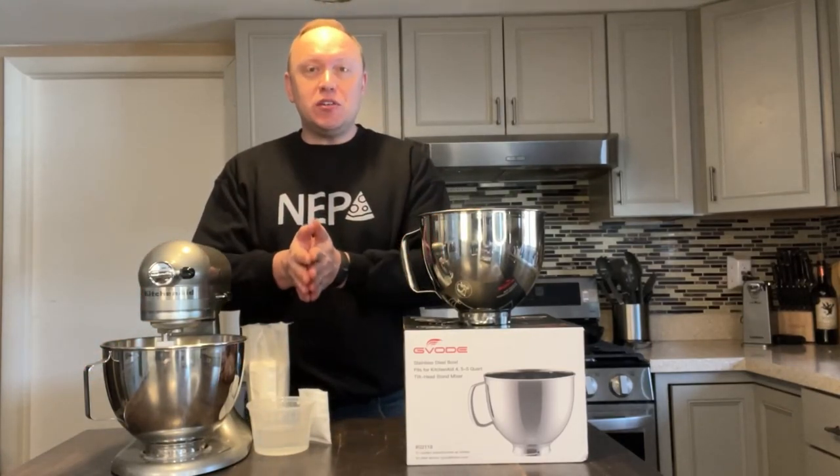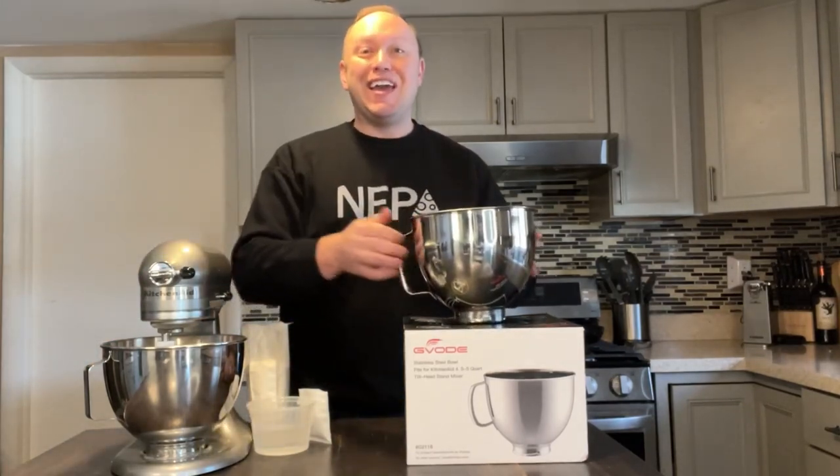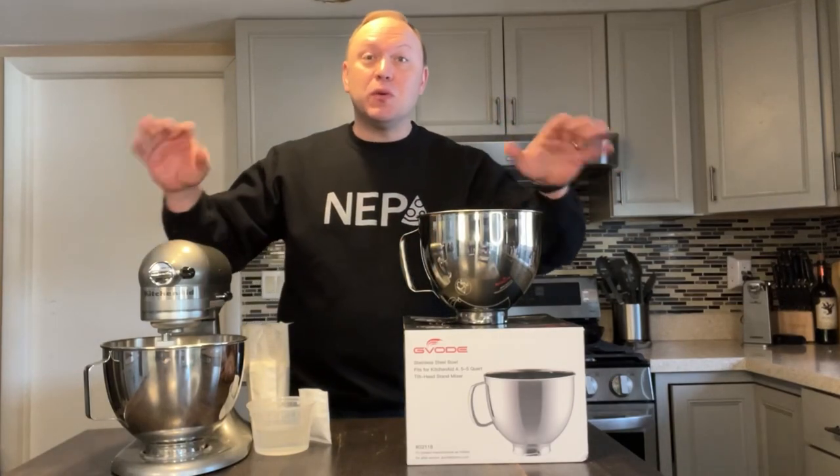So it's much easier for me to just mix, cover the bowl with saran wrap, get the next bowl, use it, and then do it again. Less dishes, less work, less frustration.